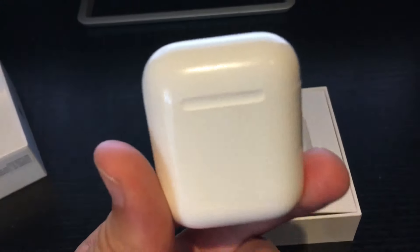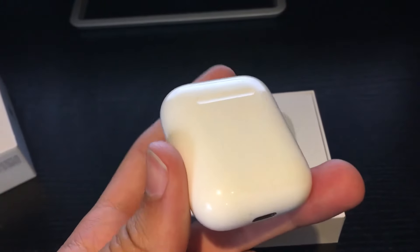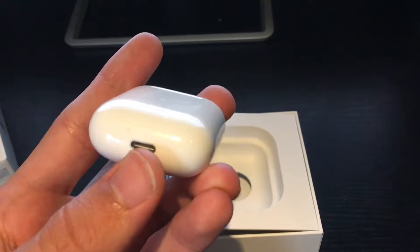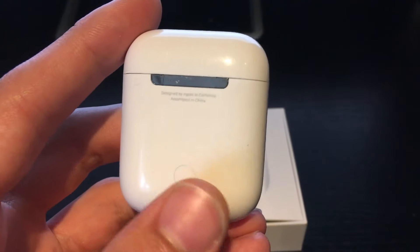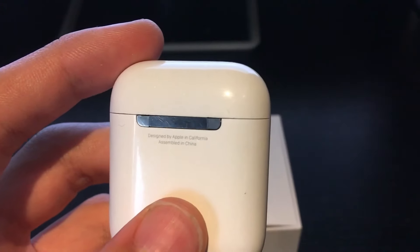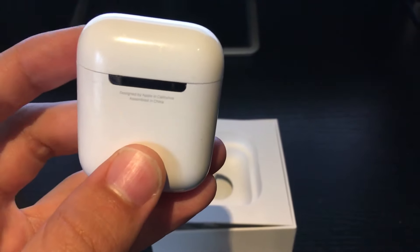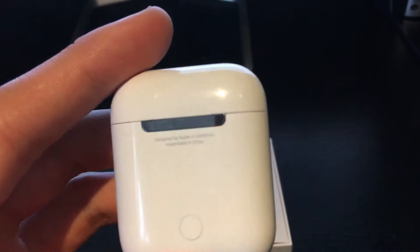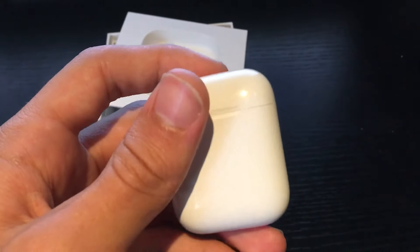Here is the Apple AirPods case, which is what you charge the AirPods in, and you can put them in there to keep them safe — this is where you usually put them when you're not using them. Looking around the case, you can see the charging port at the bottom to charge the case when it's out of battery. On the back of the case there's a little white button — this is the pairing button to pair your AirPods when you first want to use them. And on the back in very small writing it says: 'Designed by Apple in California, assembled in China.'